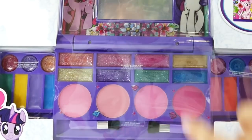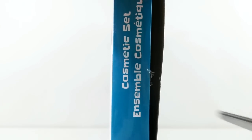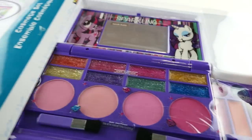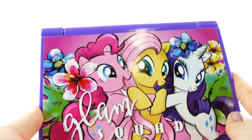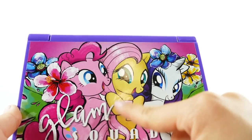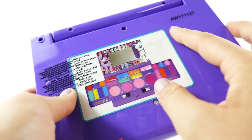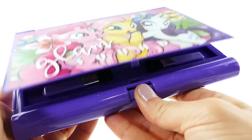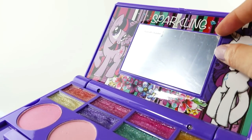Now let's take a look at this larger one. It says there are 22 lip glosses — let's get it out of the box. Here it is — this is what it looks like when it's closed. The artwork is really cute: we have Rarity, Fluttershy, and Pinkie Pie. It says 'Glam Squad.' On the back is just an image of what's inside. There's a little button here that you push and it opens up.